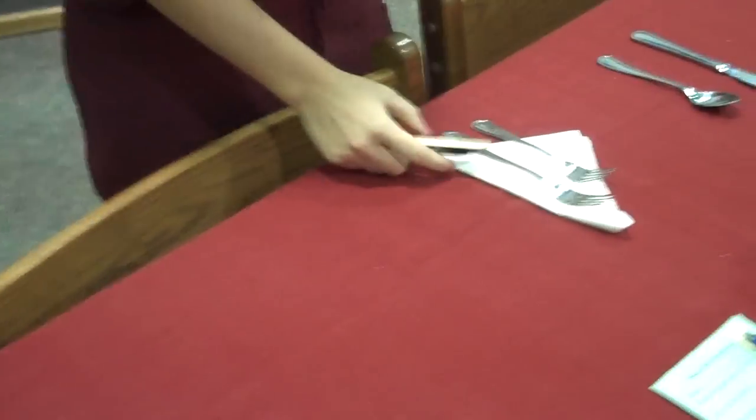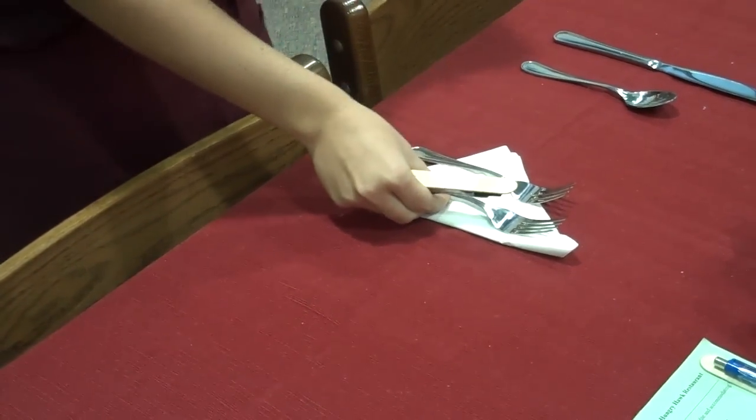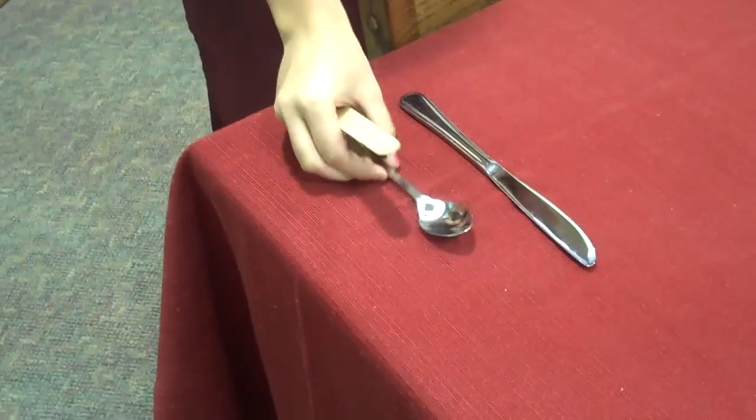Next, you put down your napkin on the left side with the salad fork on the outside and then followed by the dinner fork. Next, you put down the knife with the blade facing inward followed by the spoon.